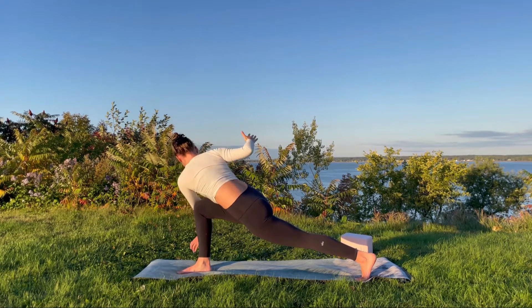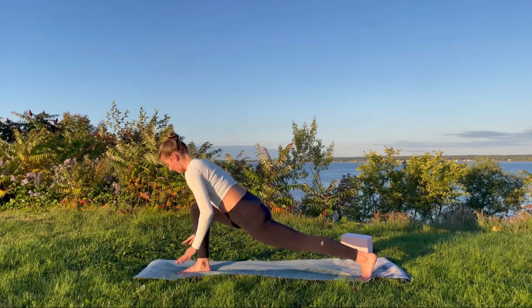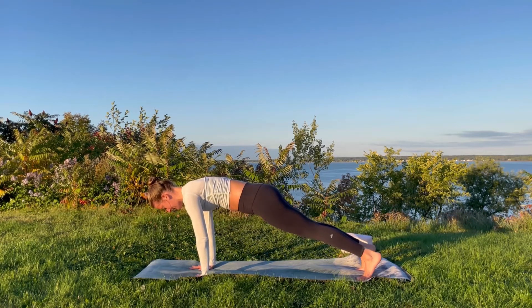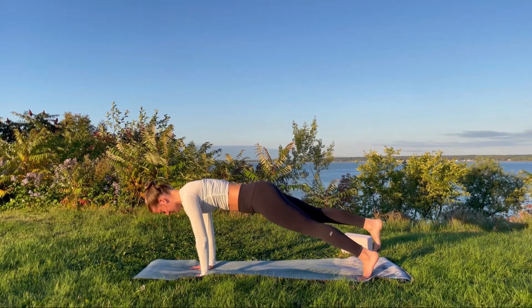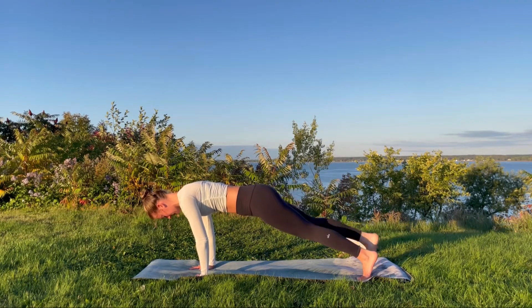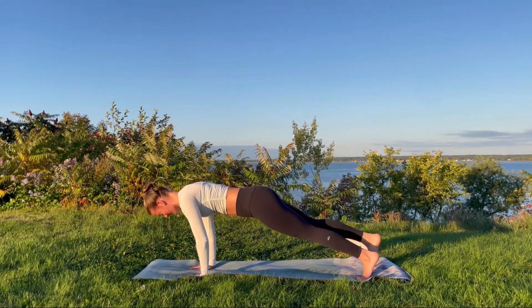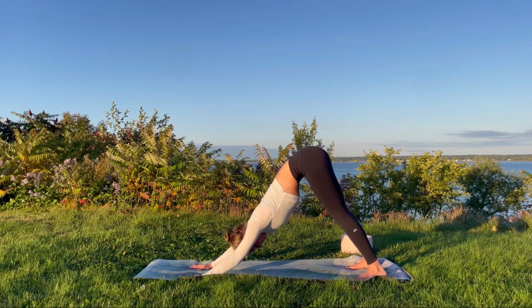Frame the front foot, lower both palms down, and step back into plank pose. We're going to come into some single leg plank lifts — on your next inhale float the right leg up, keeping the foot flexed, lower down and lift. You might like to keep the leg hovered the whole time or gently tap your big toe down on the floor. We'll take two more single leg plank lifts on the right hand side, then push back into downward facing dog, adjusting the stance as needed.